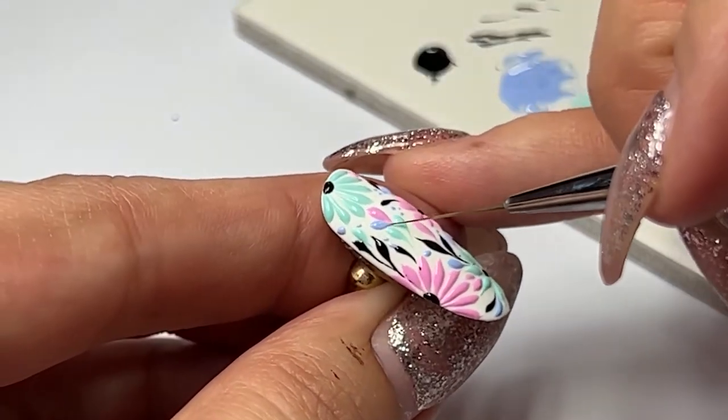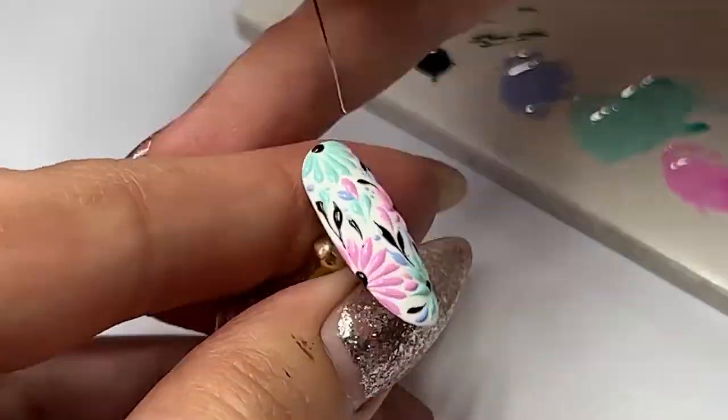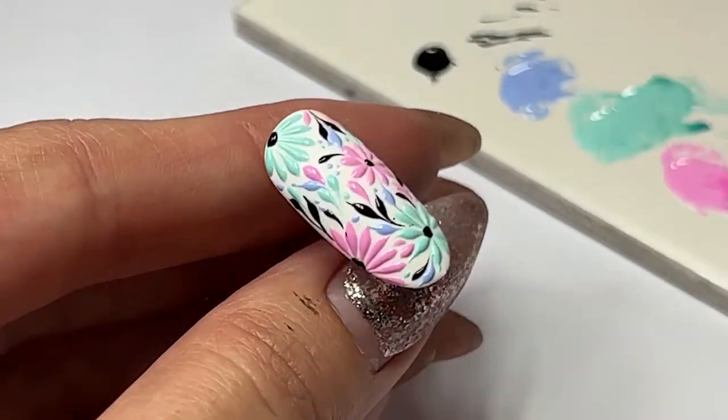Once you are done, ensure that you cure the full design for 60 seconds. No top coat is needed for this design since it will take away the 3D effect.